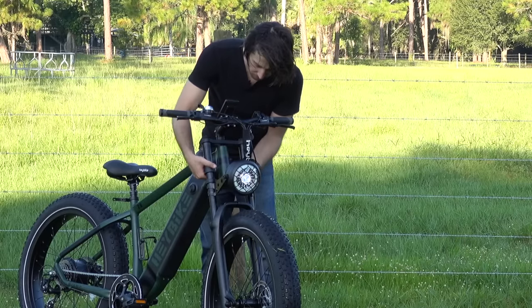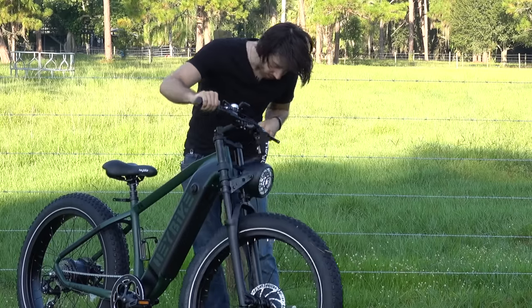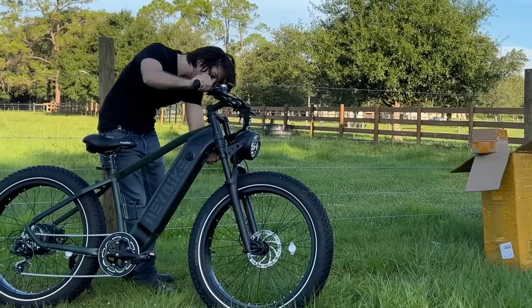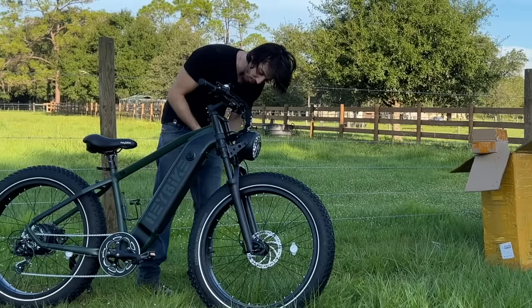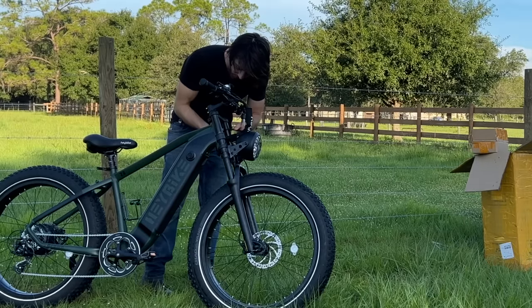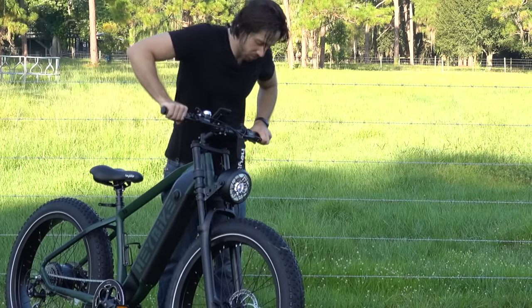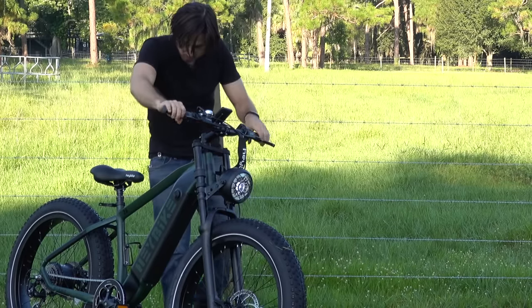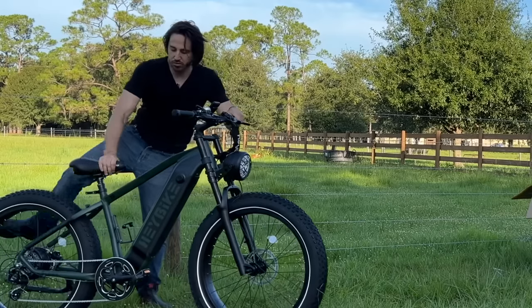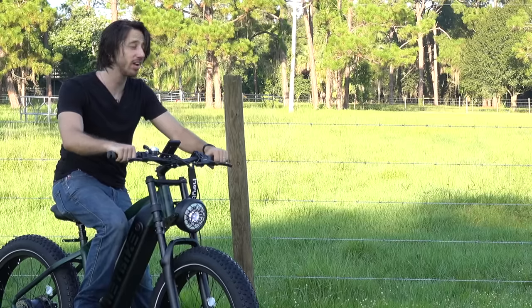We've got our nice bump stops here so we don't scratch up the frame when we get to the end of the steering. One of the bump stops seems like it's about ready to crush my headlight wire, so I think I'm going to want to zip tie that wire out of the way. Let's see how well this front suspension works — yeah, we could probably put a little more preload on there. I think that'll be fine for my weight. That about covers all the major points — the next thing to do is actually test this thing.